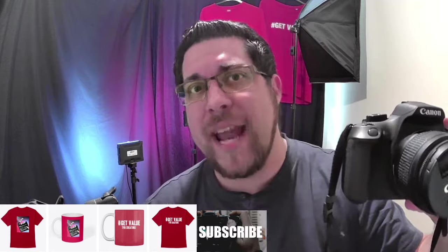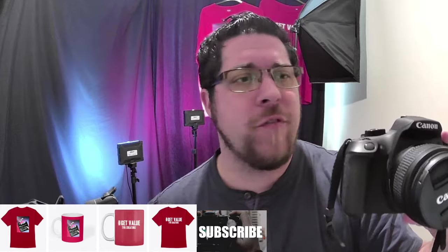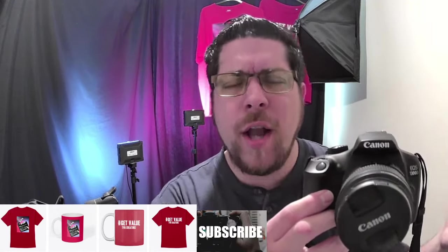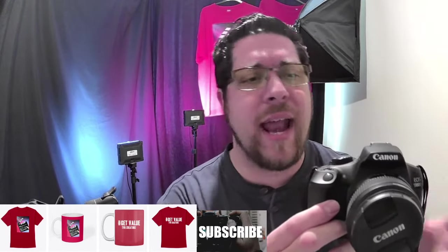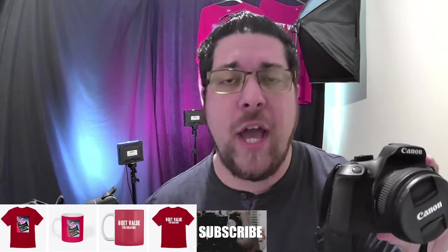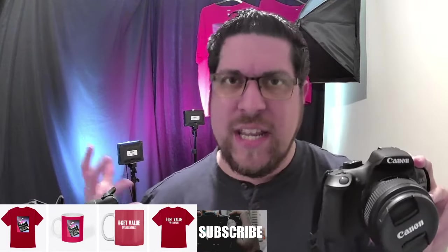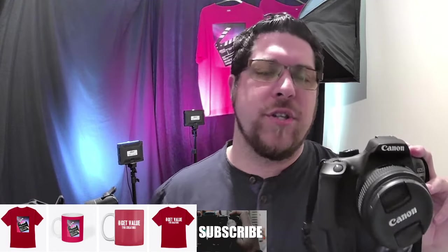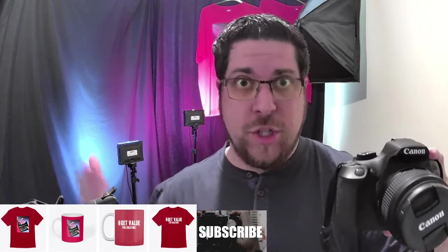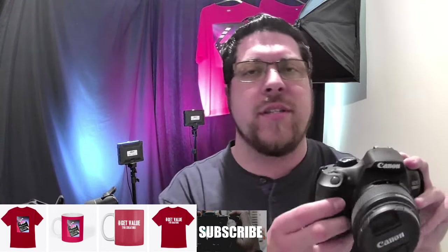Overall, I would recommend this camera. If you want your first camera as a keen photographer starting out a new hobby, or you want something separate from your phone, I'd highly recommend looking at the 2000D. We've also got other videos on the channel for other cameras, especially if you're getting into photography or video content — things like the M50, M100, M200, and coming soon the R7 and R10.